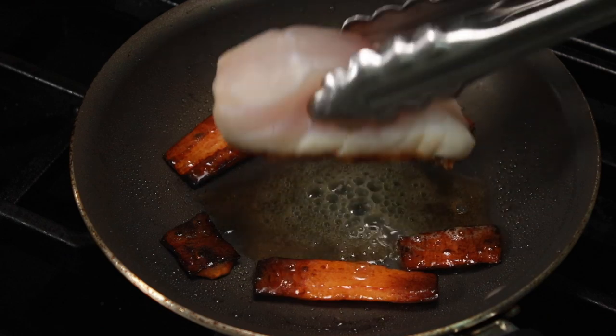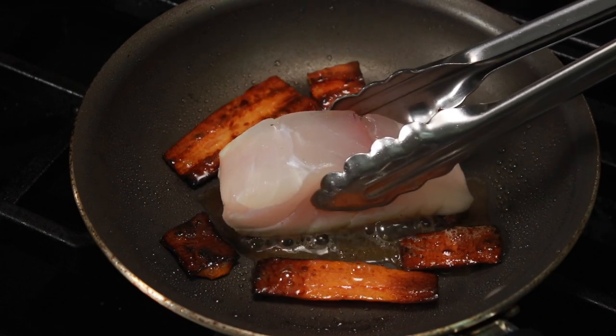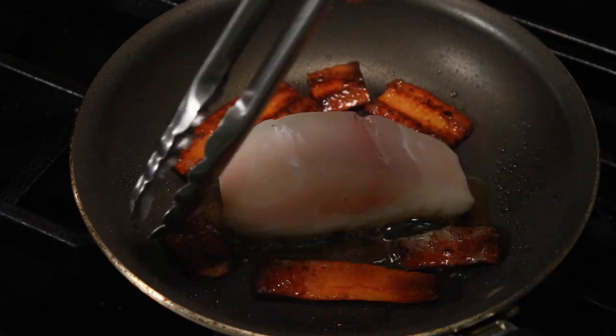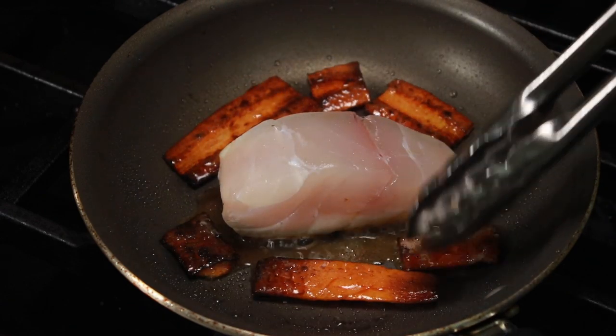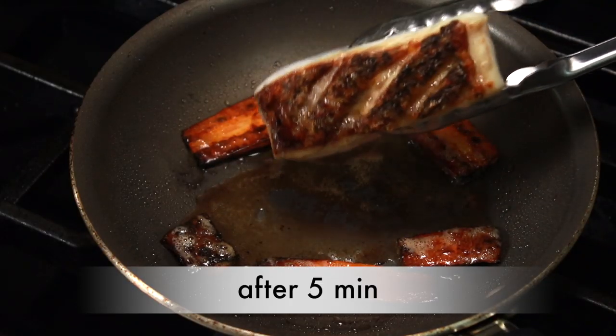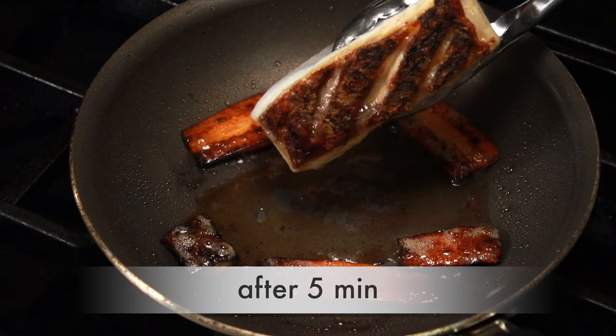Regulate the heat during the entire cooking process. If the fish is turning black, reduce the heat. If you are not hearing aggressive sizzling noises, raise the heat. When cooking fish or chicken with the skin, you want to stay on the skin side as long as possible — do not try to divide your time 50-50 between the two sides. The skin is an insulator and it will protect your flesh from drying out. We've been on the skin side about 5 minutes and it's just right.